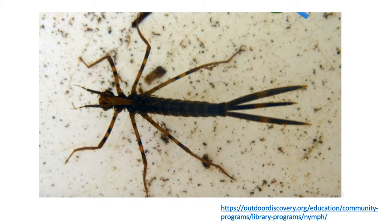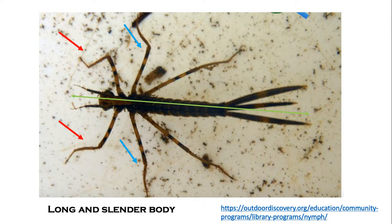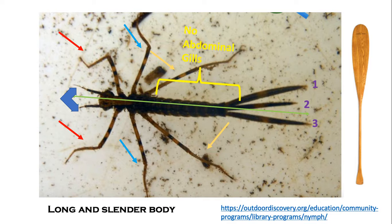Damselfly nymphs have long slender bodies and three pairs of jointed legs. Jointed legs can bend and move independently, and for the damselfly they are quite long and thin. Damselflies also have grasping mouth parts to help them catch food and no abdominal gills. Most notably, they have three paddle-like tails which are actually gills at the end of the body. These tails are thicker and much more prominent than you would see on a mayfly or stonefly.